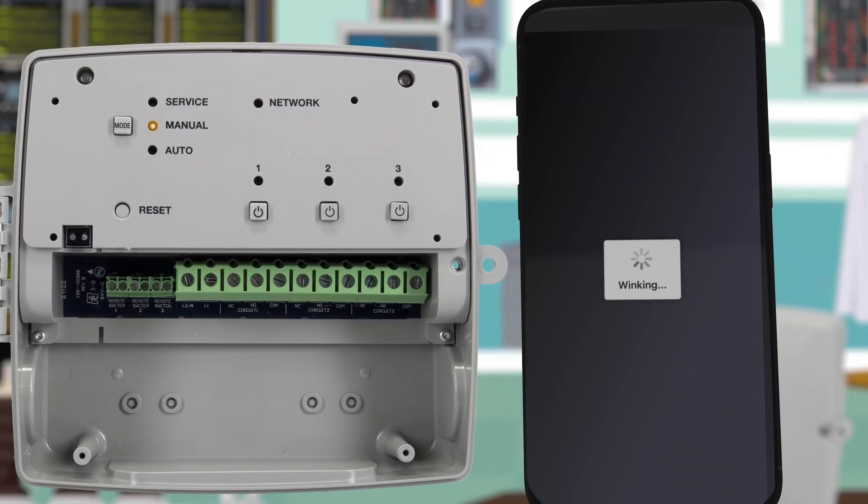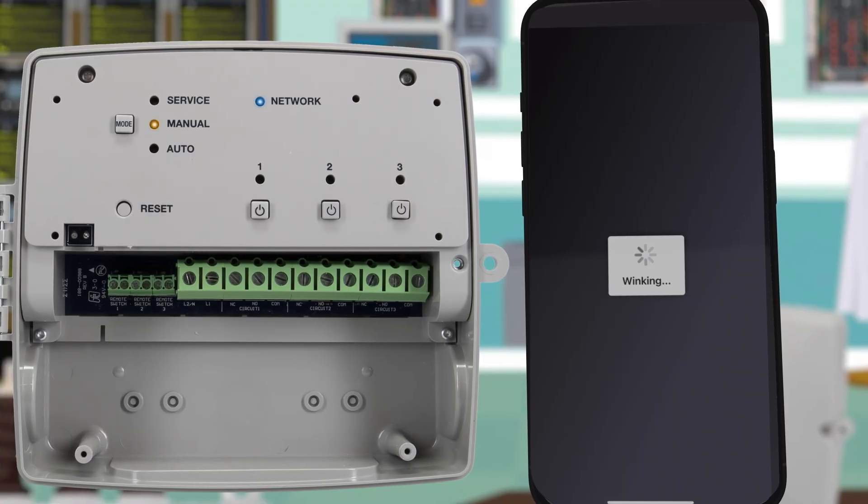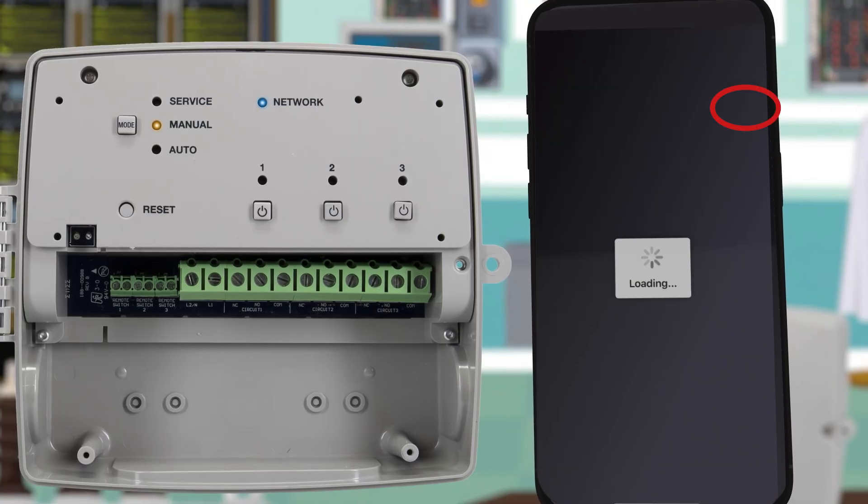You should see the network light intermittently flash blue and the manual light flash a steady yellow. Now that you've verified it's the correct timer, click on the arrow to proceed.